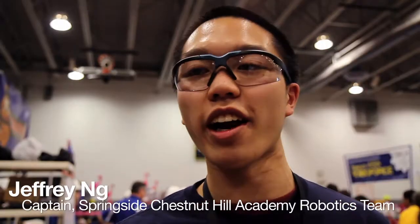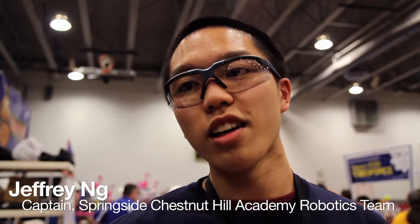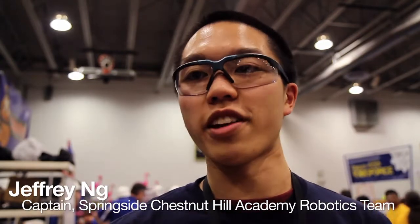After winter break, in January, we get the game, and there's a big rulebook that you have to follow, and we have six weeks to design a robot that will play that game.